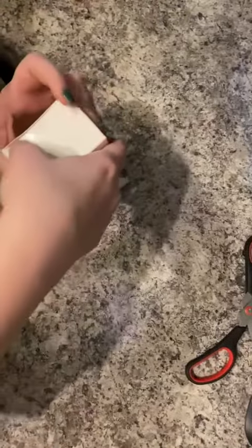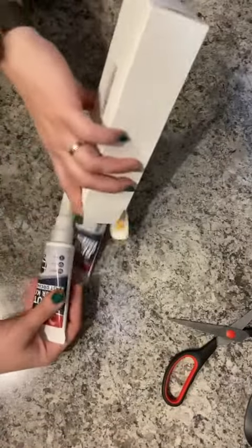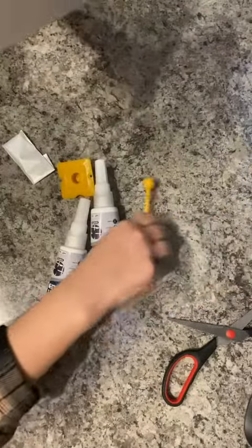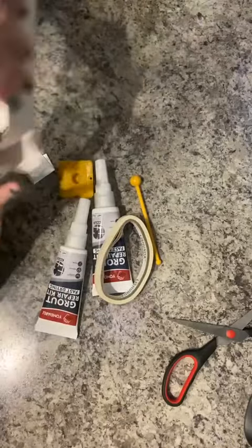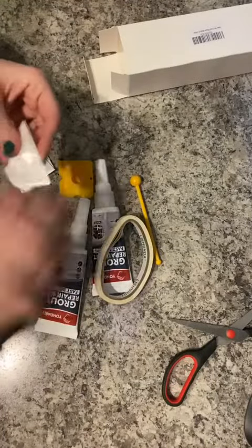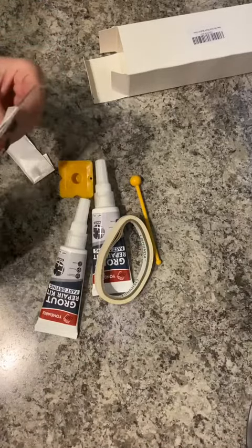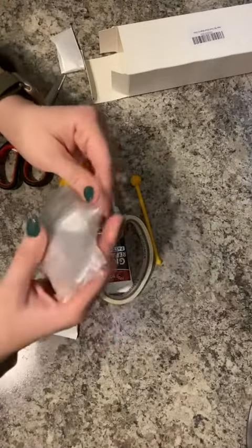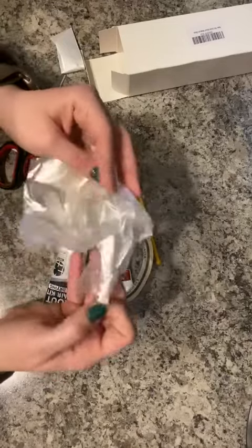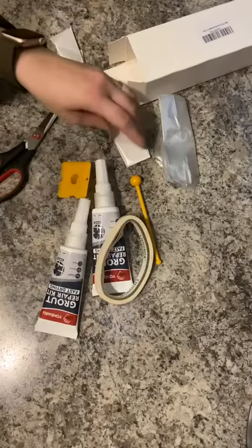Let's open up this tile grout repair kit. It is fast drying and this is for white grout. Here are your plastic gloves so that you don't get this all over your hands — that's awesome.